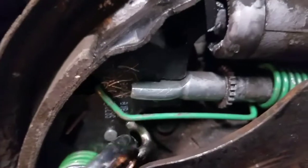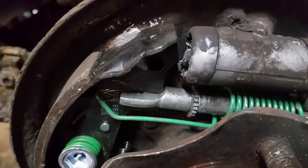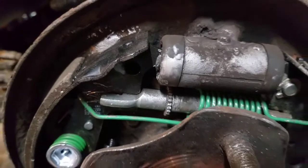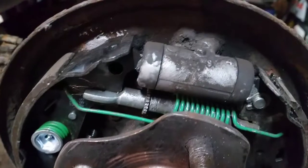This spring was a bit tricky on this side — I had to use the spring pliers because it was hard to get on. But it's hooked on there. I just have the bottom spring left and then everything's in one piece.